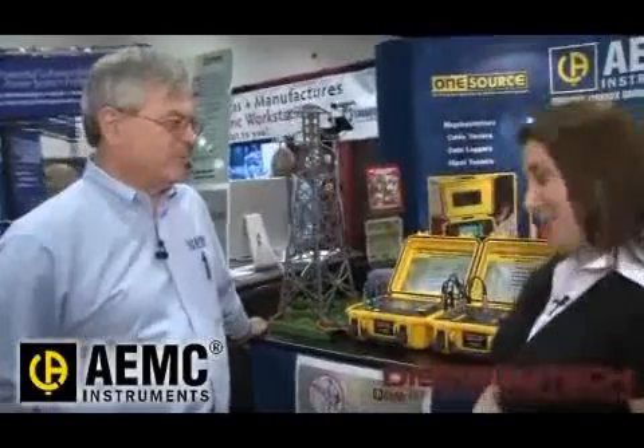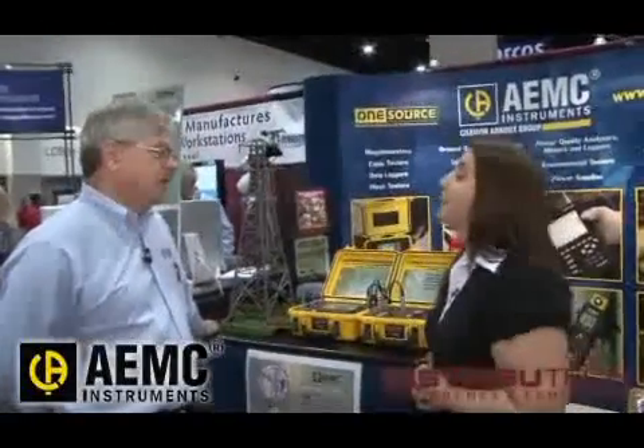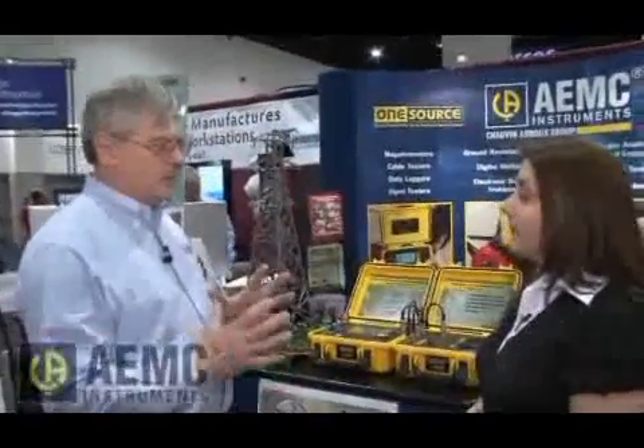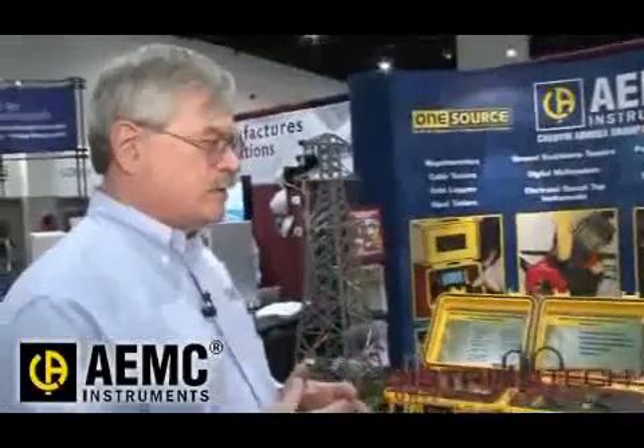Good morning. How are you today? Good. So can you tell me about some of the products that you're showing this week? Today, at this show, we're featuring a brand new product. It's a product designed for testing the ground resistance integrity of any type of ground system, but in particular, a transmission tower.